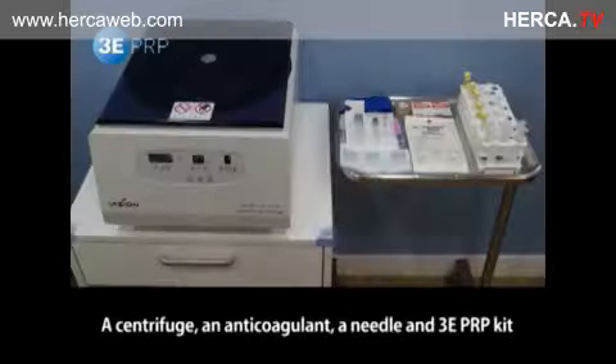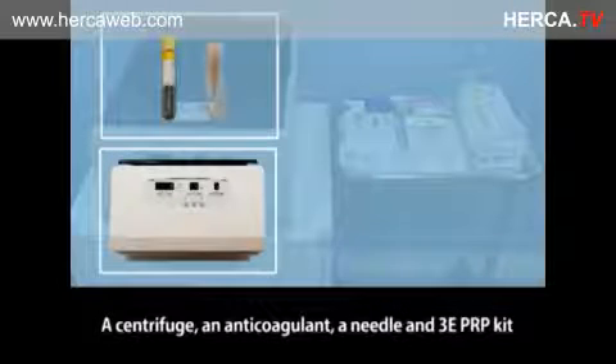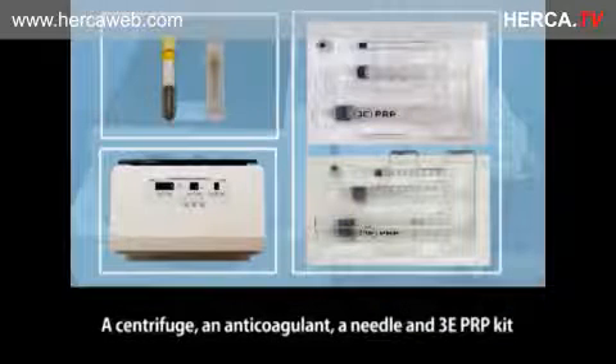This video describes how to use EEE PRP. A centrifuge, an anticoagulant, a needle, and an EEE PRP kit are needed to extract PRP.